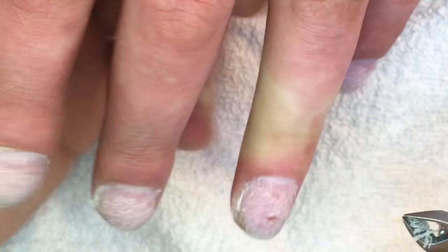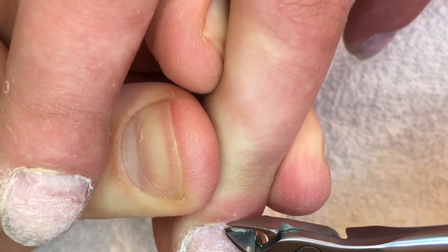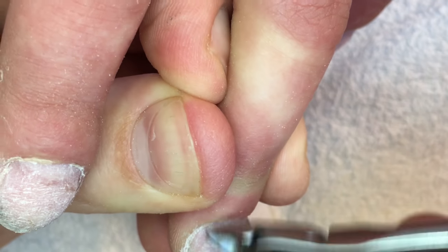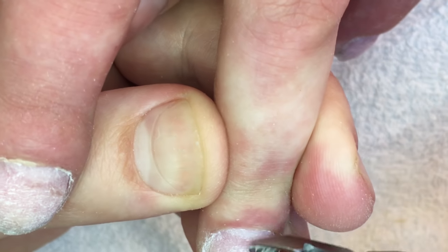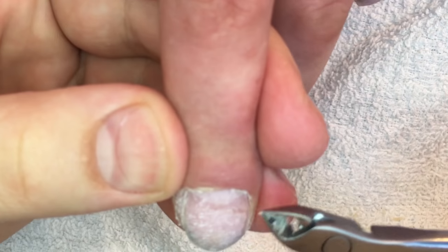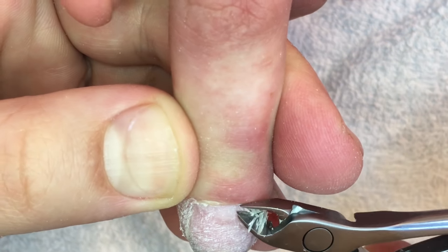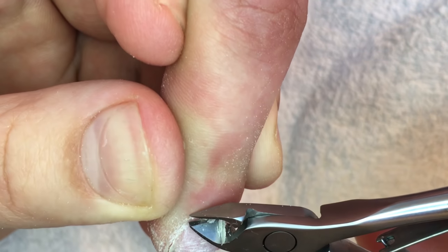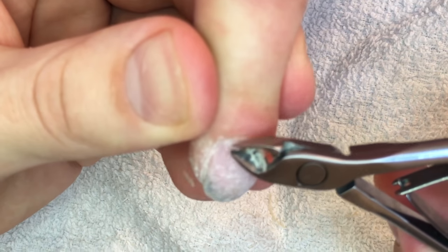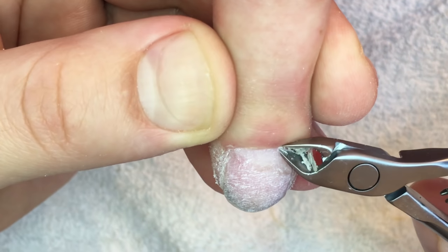I know a story where one girl put her nails into a door and cracked nail by nail when closing and opening it back. It was also popular in Russia to crack nails this way. And of course, I can say that it's very dangerous, but people sometimes don't understand it and use everything around to remove their gel or acrylic nails.